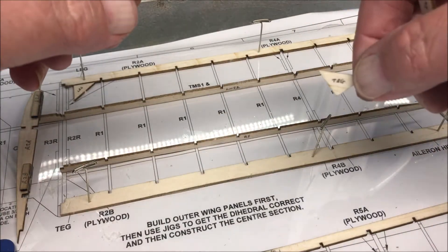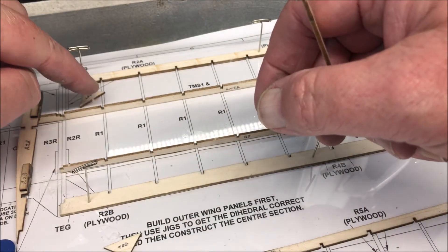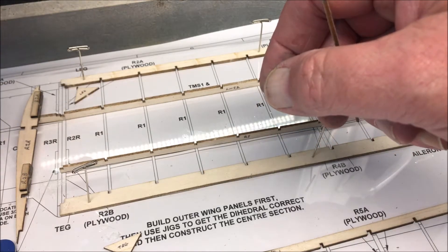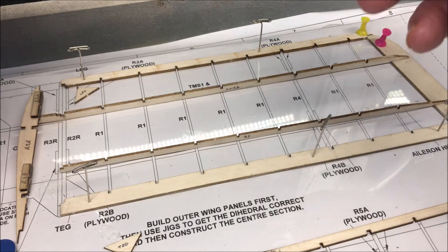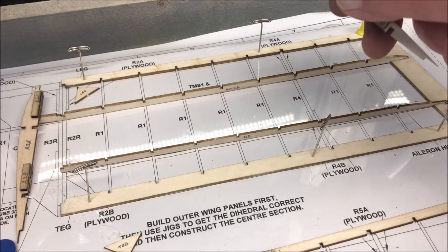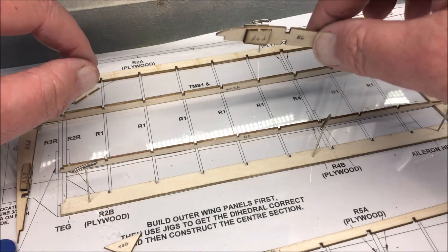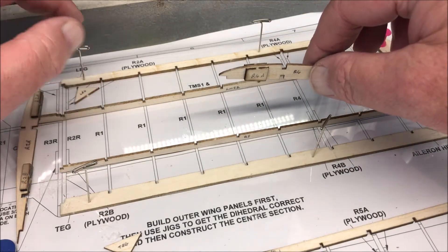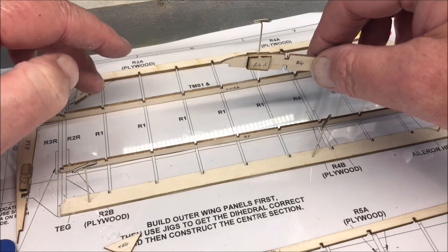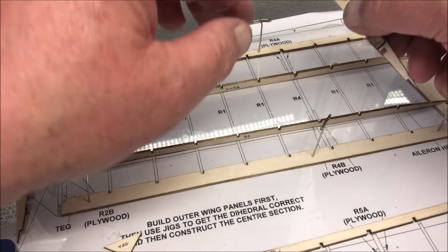Remember, that one's marked TEG and that one's marked LEG, even though they're both diamond shaped or whatever shape you want to call it — that's the way they're marked, so you've got to take those things into consideration. Read the plan, read the instructions, because if you glue this all together and you've cut it up and you haven't noticed, you're going to have a problem.